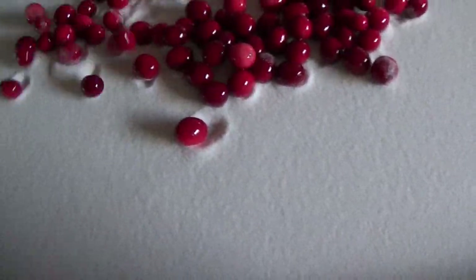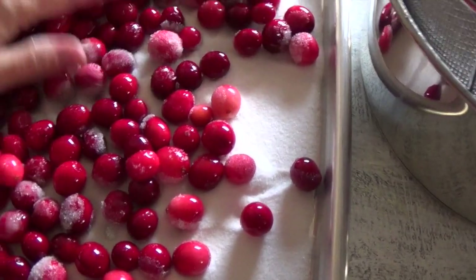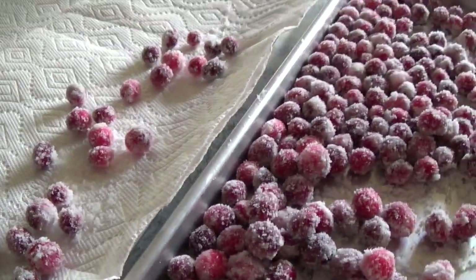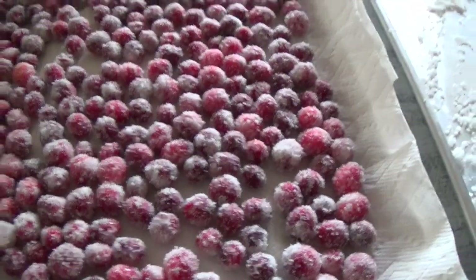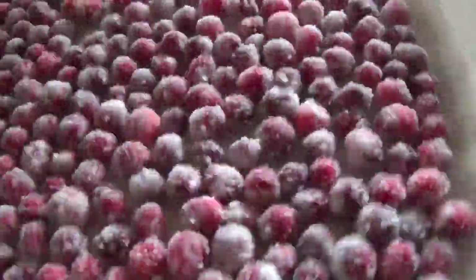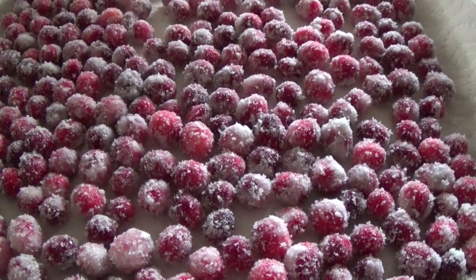Go ahead and spread the cranberries out and even them out in the sugar. As you can see, they're starting to get covered. Just get a spoon and cover up the cranberries. Then place them on a paper towel-lined cookie sheet, give them a few shakes and rolls to get rid of excess sugar, and let them sit for at least an hour before serving. Put them into a nice dish and they're ready for your party.